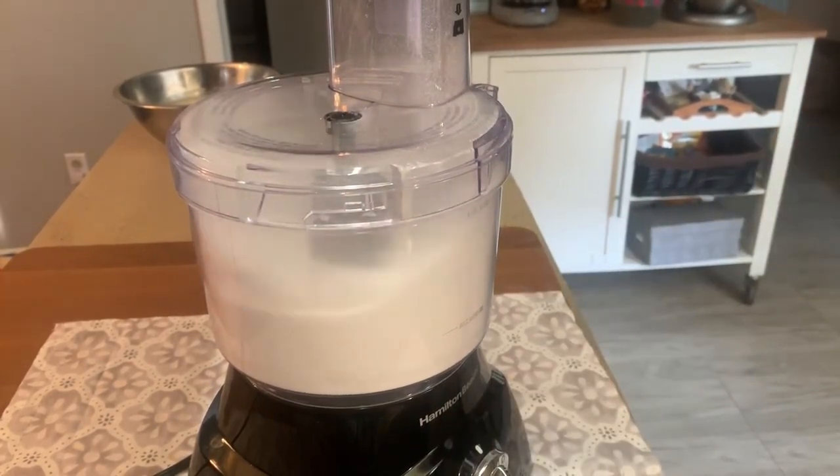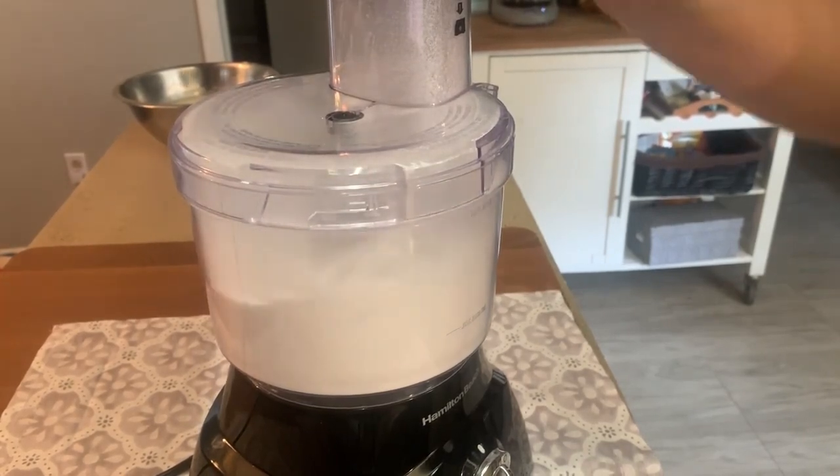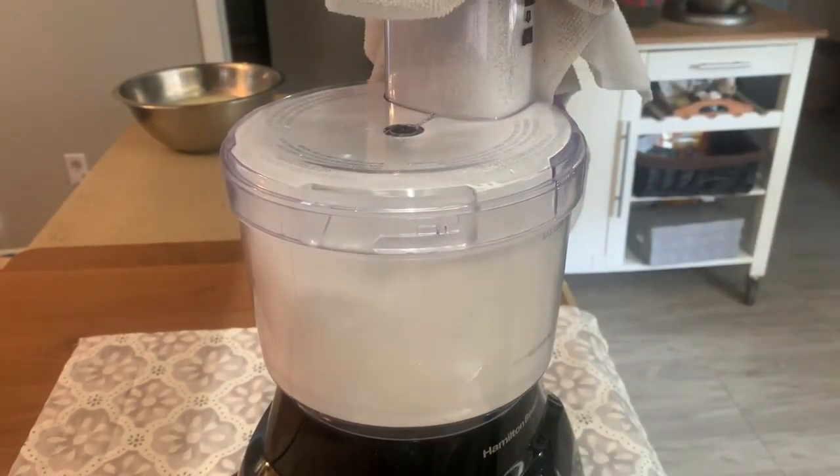I think it took about 10 to 15 minutes — it took a while. I kept checking it and checking it, and only just at the very end of the video is when it finally turned powdery.